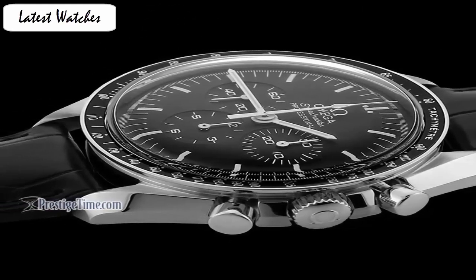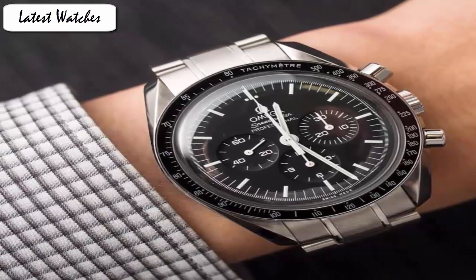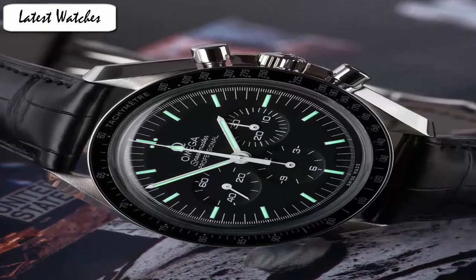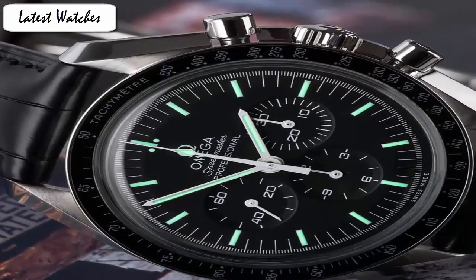Case diameter 42 mm. Case thickness 14 mm. Band material leather. Band width 20 mm. Band color black. Dial color black. Special feature Co-Axial. Movement Swiss automatic. Water resistance depth 50 m. Coat metal has been also used on the minute track and hands.